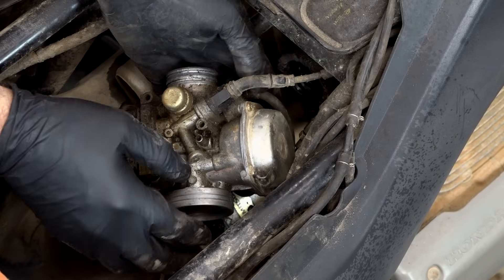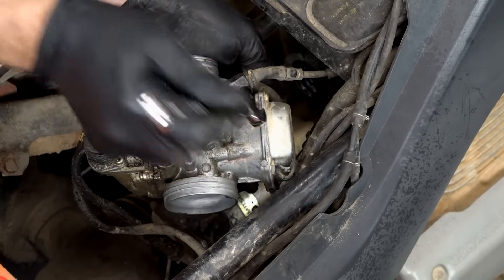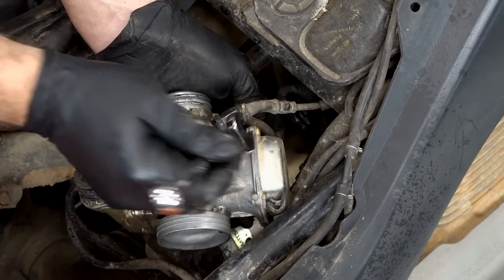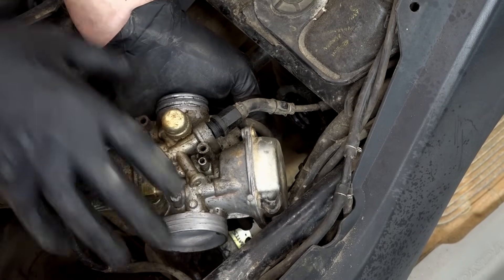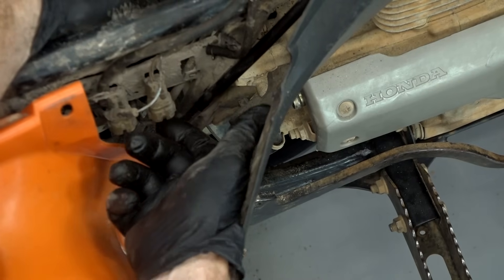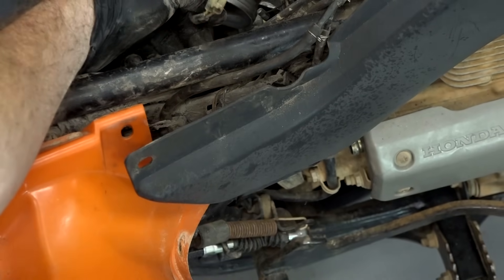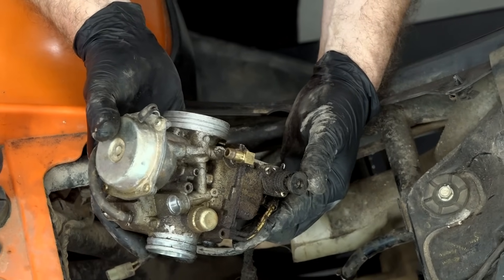Next we need to remove the choke cable — it just threads straight in. This is just plastic, so when you put this back together you really don't have to crank down on it very much. The reason we're pulling this apart to clean it is the machine would start but then didn't want to idle — that's typically indicative of what they call the slow jet or the small jet being stopped up. There's one more connection we need to get — an electrical connection. Reach in where this little section is, pull that plastic tab toward you and that'll release the connector. She is out — let's take her over to the teardown bench.